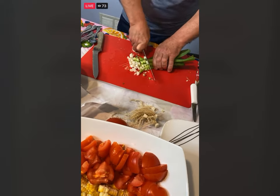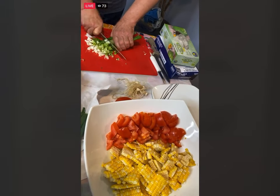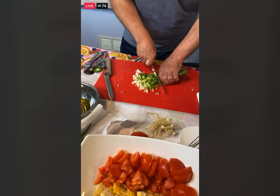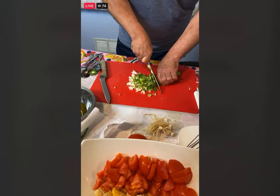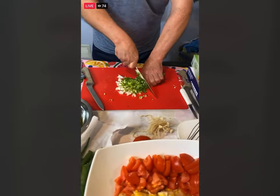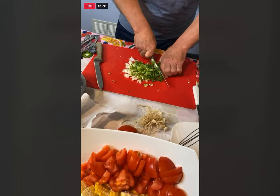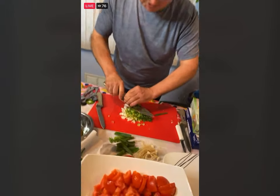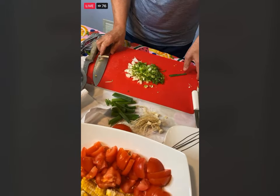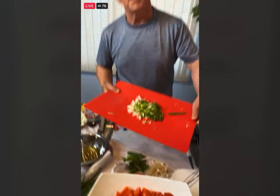Add the scallions right to the salad. My Facebook page is Simply Creative Chef Rob — if you want to see some other programs, go there and hopefully you'll like it and see what we're doing the rest of this week. Coming up next week will be the beginning of camp on Tuesday.